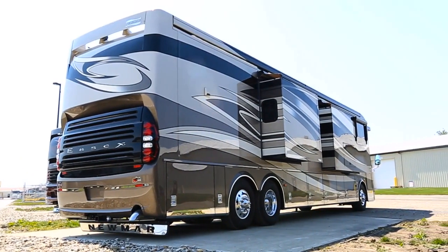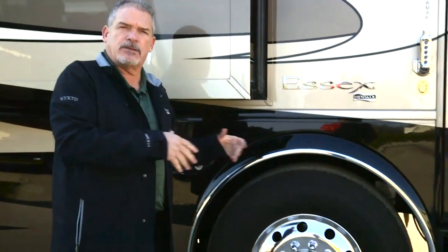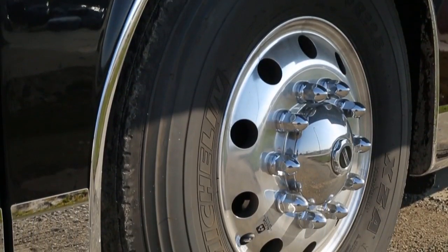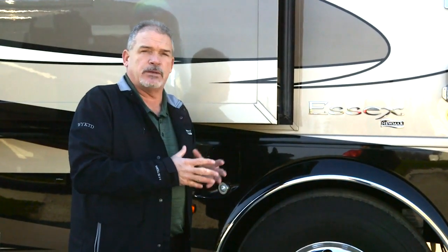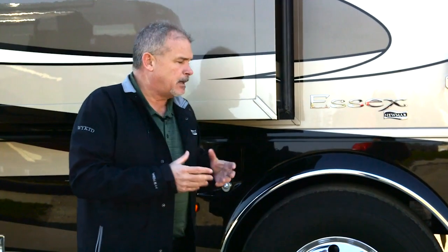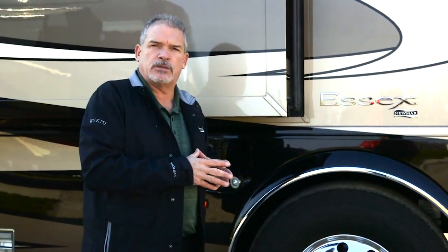One of the things we always talk about in the Essex is you've got the 20,000-pound front axle, the 365 tires, the comfort drive with the passive steer tag axle and the star foundation, which really set it apart last year. It makes it such a comfortable, quiet driving coach — all just trying to think of the customer.